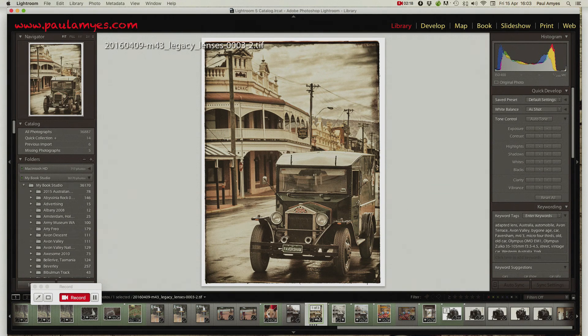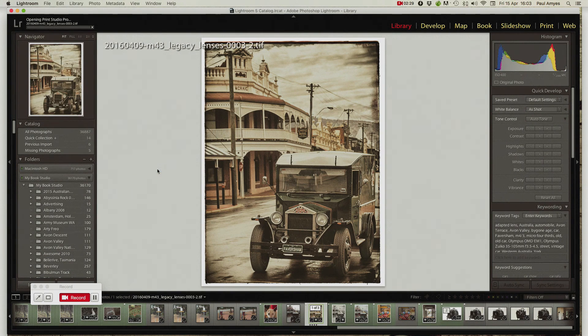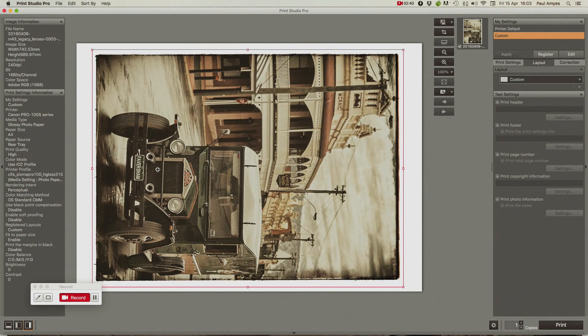The next thing is to print it, so I go to File > Plug-in Extras and call up Canon Print Studio Pro, which is a little piece of software that came with my printer. It is really useful for printing out files — it handles it all very nicely and I don't really have to get involved with the nuts and bolts of it all. It does a really good job. Epson printers have something similar as well, so I really do recommend using these tools.